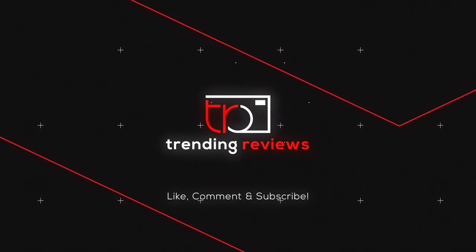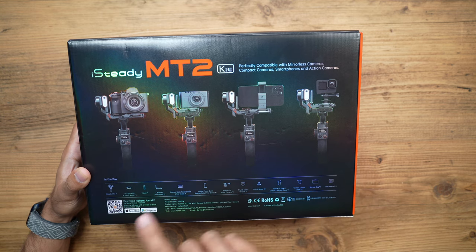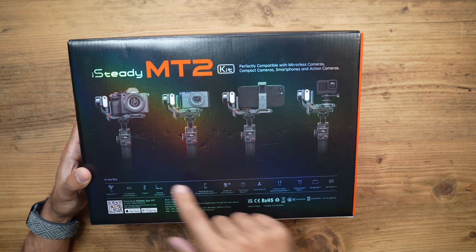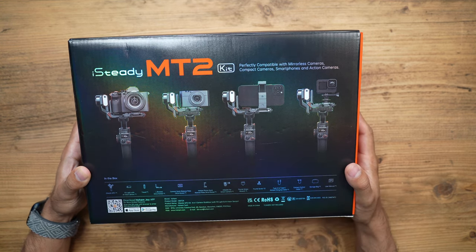Let's start with the unboxing and cover all of the specs, design, and showcase what it can do. On the back of the box, this works with your DSLR, mirrorless cameras, digital compact cameras, your phones, and even action cameras like GoPros.